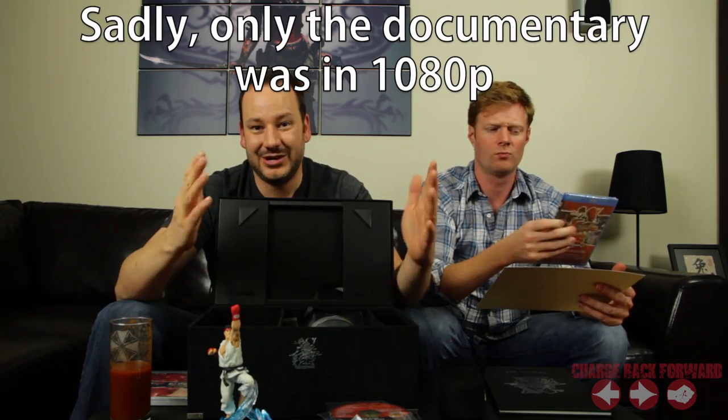What I'm looking forward to is the anniversary of Street Fighter movies — the old animated ones and the TV series on Blu-ray. I obviously haven't opened those yet. These are actual 1080p versions, hopefully. I'm a little worried because even the DVD versions were just dumps to the Laserdisc. I'm hoping they're actually proper ratio and everything.